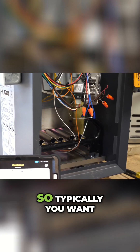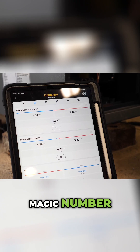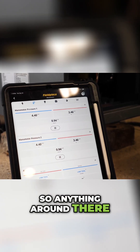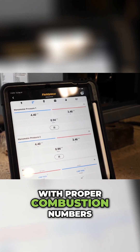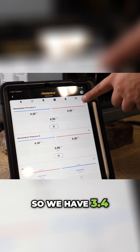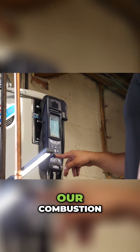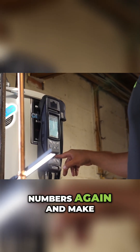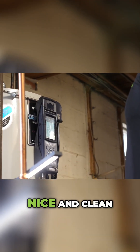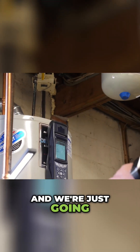Typically you want to see around 3.5 inches of water column — that's the magic number — so anything around there with proper combustion numbers, you're pretty much all set. We have 3.4, that looks pretty good actually. We can also check our combustion numbers again and make sure we are burning nice and clean. We're proud to report and we're just going to sign off on it.